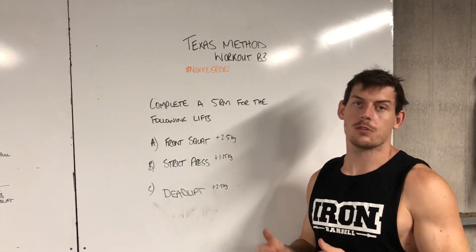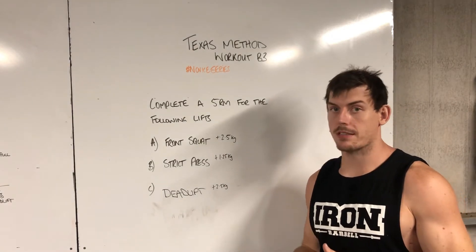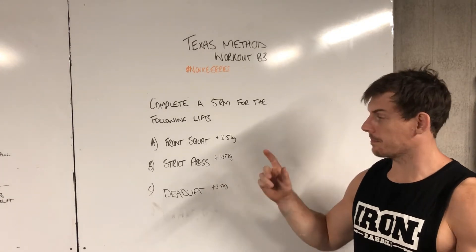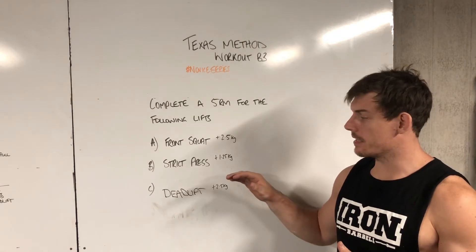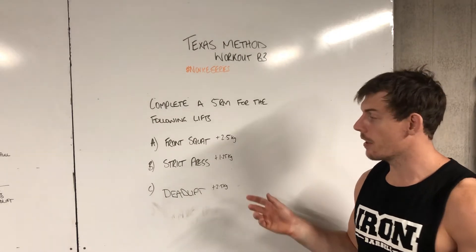Hey guys, welcome to your Texas Method Workout B3. This is going to be the intensity day where we set our new rep maxes for the following week. Last week we hit the back squat, bench press, and deadlift — the deadlift occurs on week B — and I'm going to make some modifications for week A so you guys can continue your improvement.